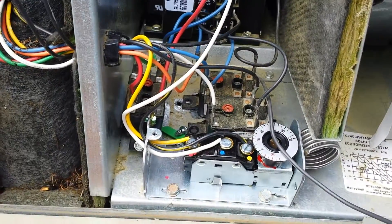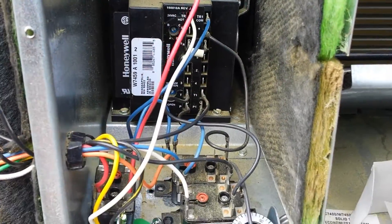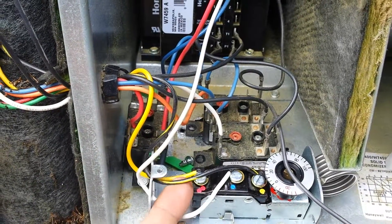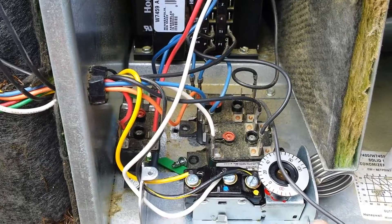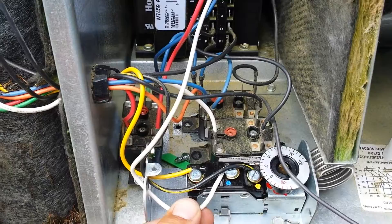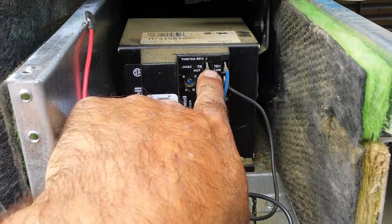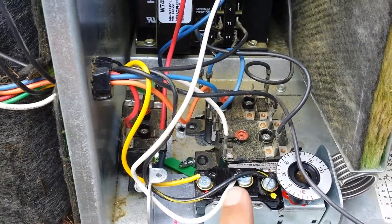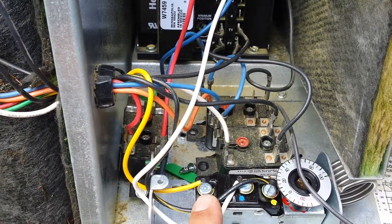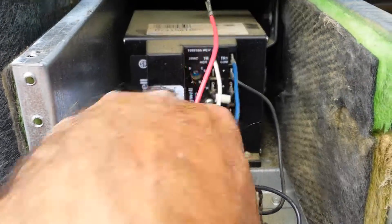The yellow wire that was on terminal 1 is now tied to the red, which is the common on the switch. The black with the yellow stripe is now for mechanical cooling. I made a jumper — I just stole a wire from the enthalpy control. Power is on the red terminal; we're switching power from here to here, or from here to here. If we want economizer, we're going to send power to the blue terminal.